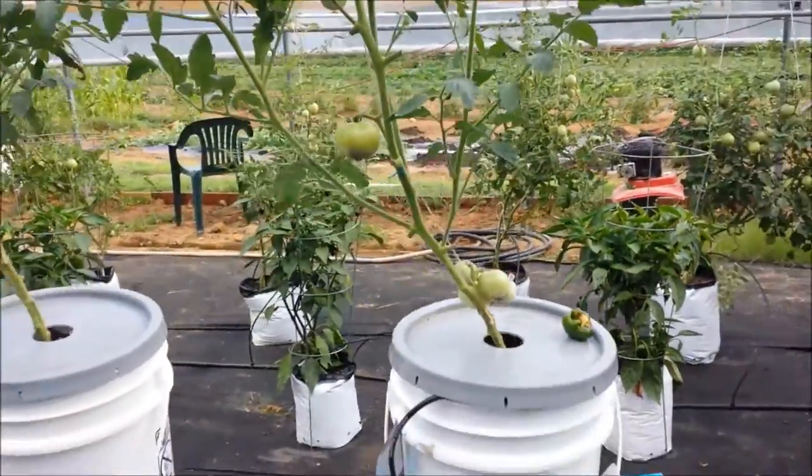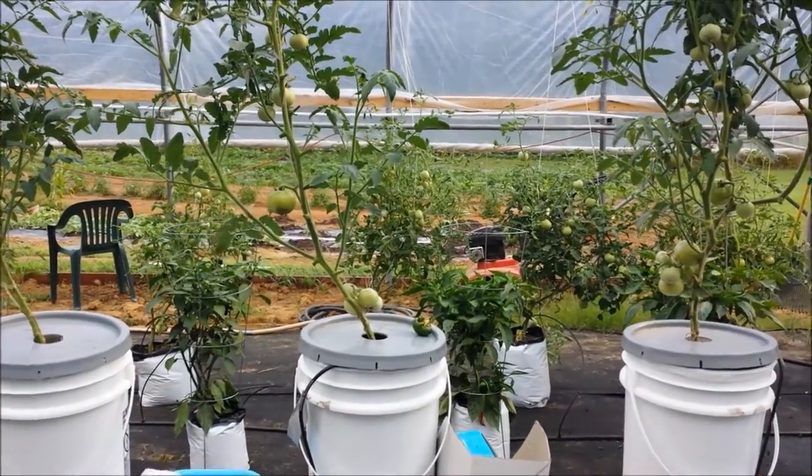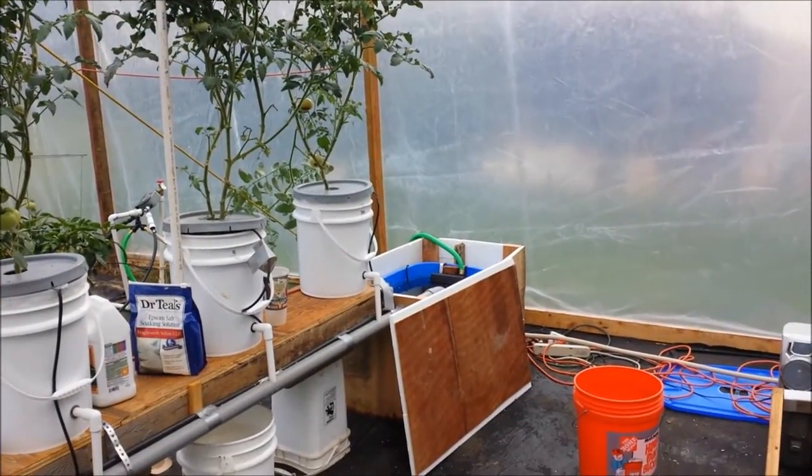That's it for now. I just wanted to give you an update on the updated, or modified modified, reservoir. God bless.